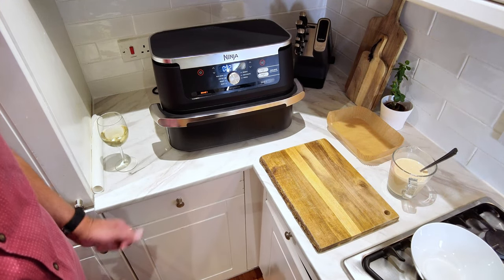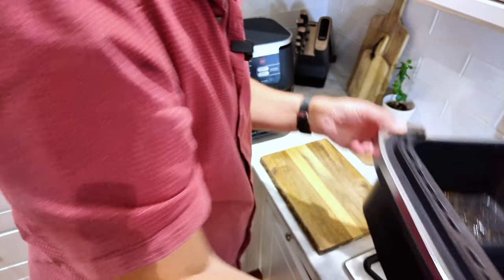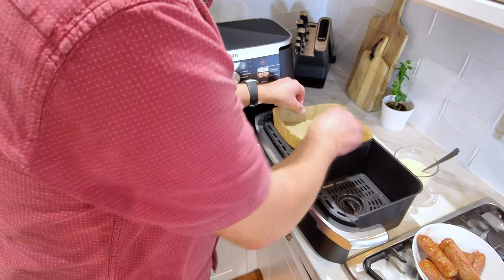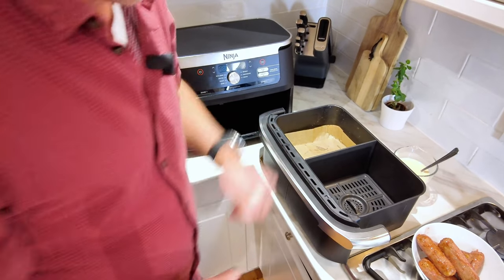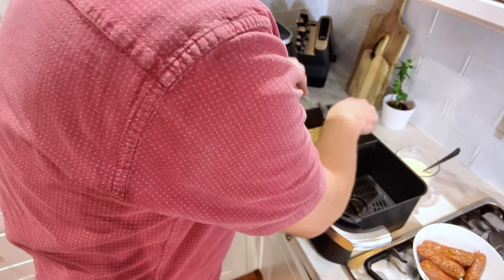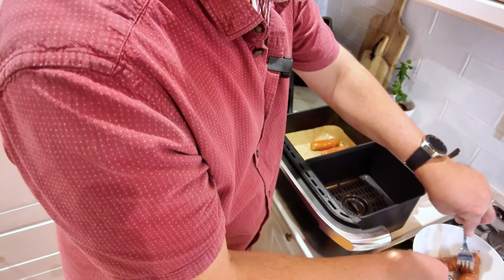Here we are coming up to the end of the first cooking cycle — it's on cool down mode. I'm going to turn that off and have a look at those sausages. They're sizzling away and they look really good. I'm just going to pour those into a bowl so that I can move to the next step. What we're going to be doing is using one of these liners to put our toad in the hole mix in. I'll put that in the air fryer tray in zone one, then position the sausages where we want them before pouring the batter mix over the top.